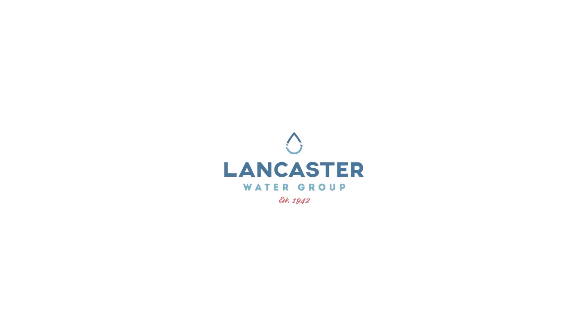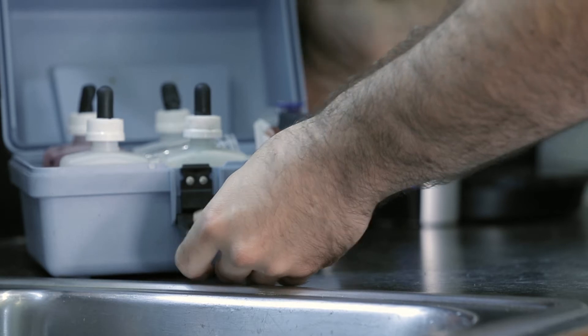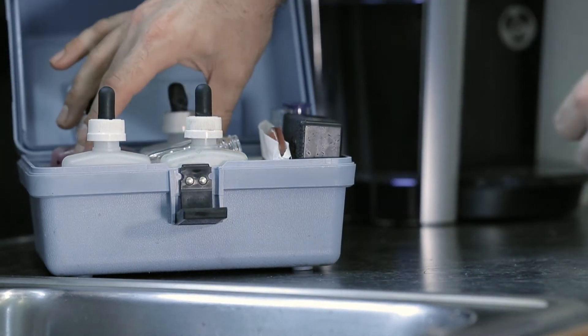Today at Lancaster Water Group, we will be discussing the HA-62B Hawk Water Test Kit that we sell. To begin, let's do the hardness.